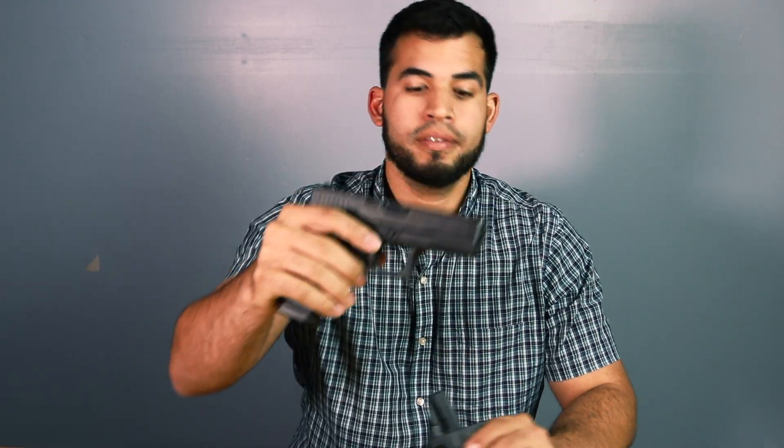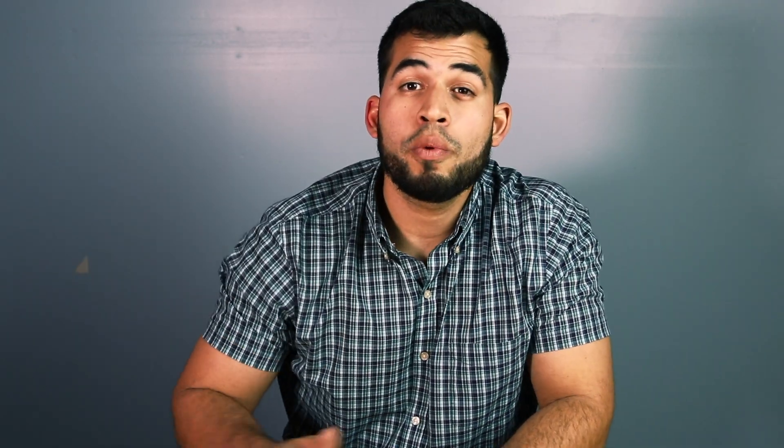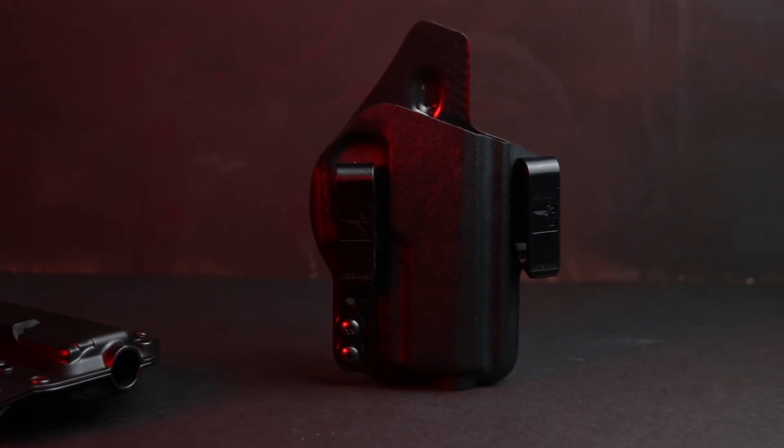Bravo Concealment reached out to me and sent me a couple of holsters to try. I took a while to upload this video because I wanted to make sure I was trying the holsters and felt comfortable talking about them. Bravo Concealment has a really wide variety of holsters for almost any handgun you can find. I have an outside the waistband holster for my Glock 19, and an inside the waistband for the SIG 320. And a little teaser — I love these holsters.